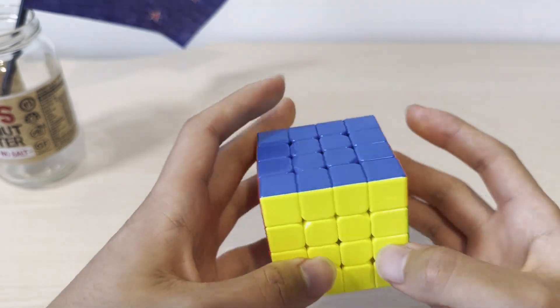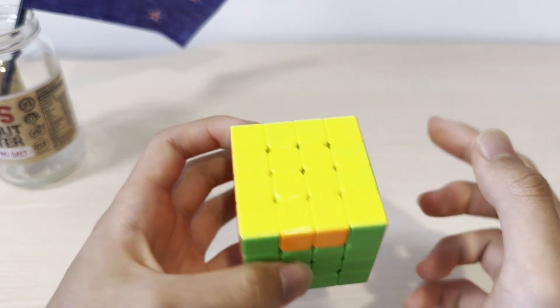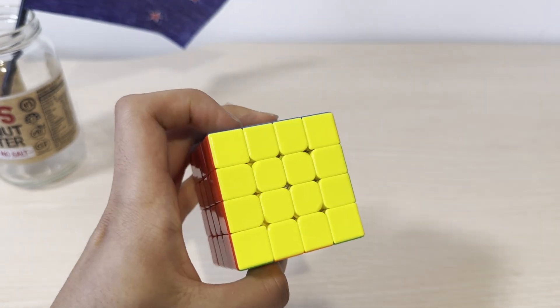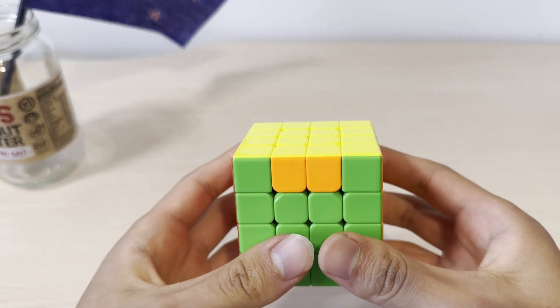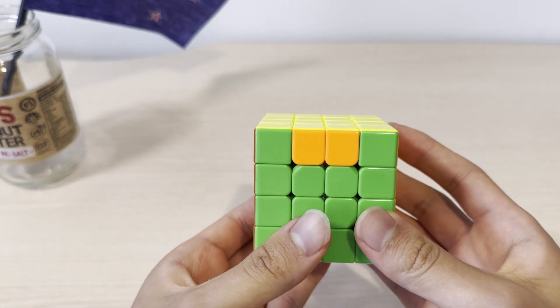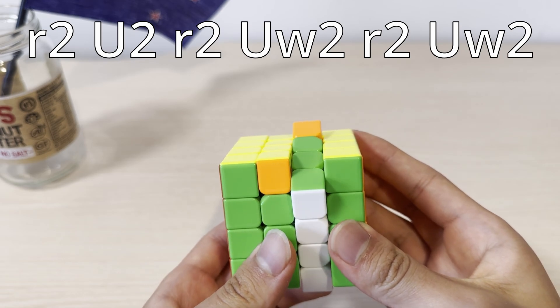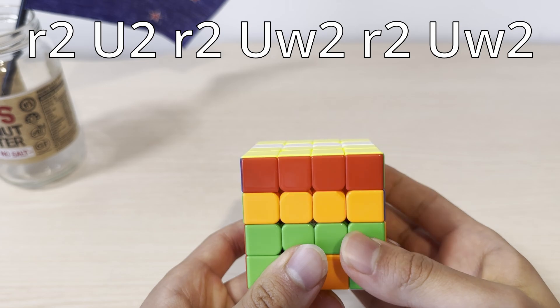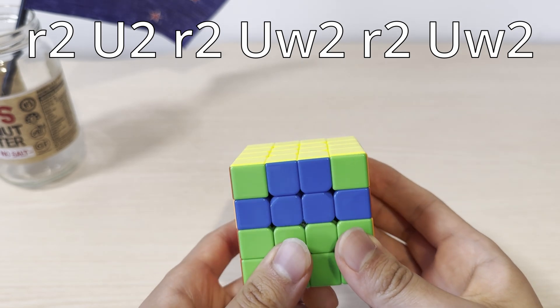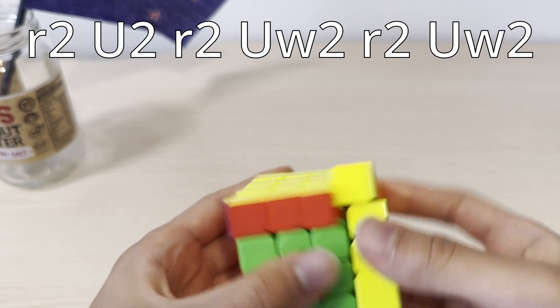Finally, you might also encounter PLL parity cases. We have two pieces swapped, which is impossible on a 3x3, and there are no flipped edges — this is called PLL parity. This algorithm is way easier to learn. I will write it up on the screen, and it goes like this. And now the cube becomes solvable.